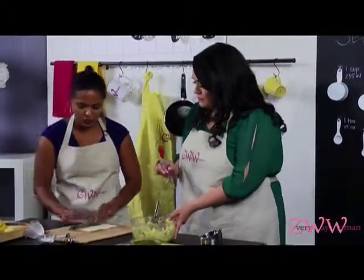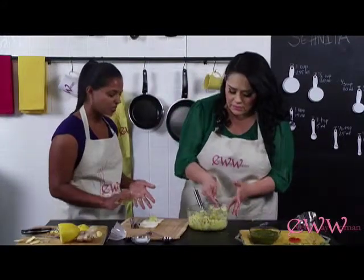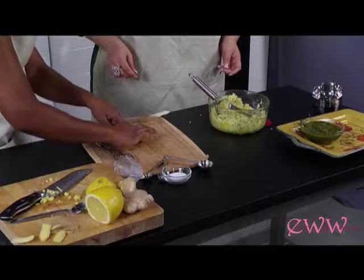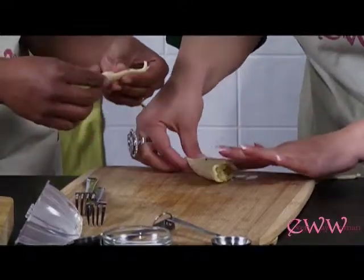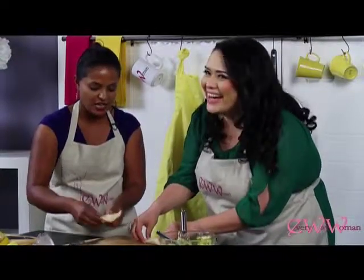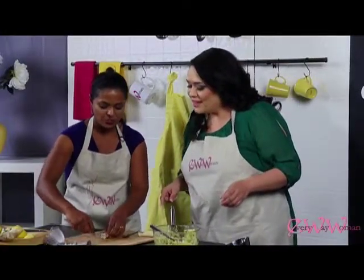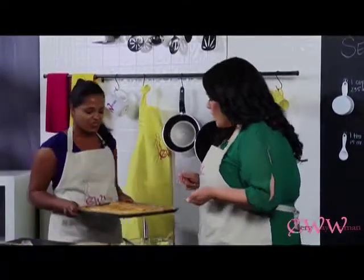Now we're going to go ahead and start filling them. Just start spooning the filling in here — you don't want too much or it's going to overflow. Then all you do is fold them over like a triangle and squeeze the edges to seal them. You can pinch the edges nice and neat — it's like a pie crust trick. Put these in the oven for about 15 minutes or until they come out golden brown, and this is what they look like.